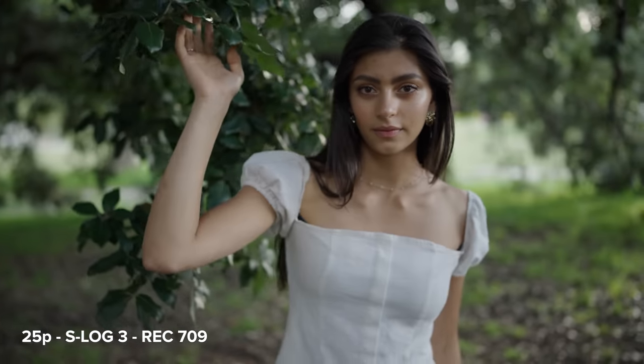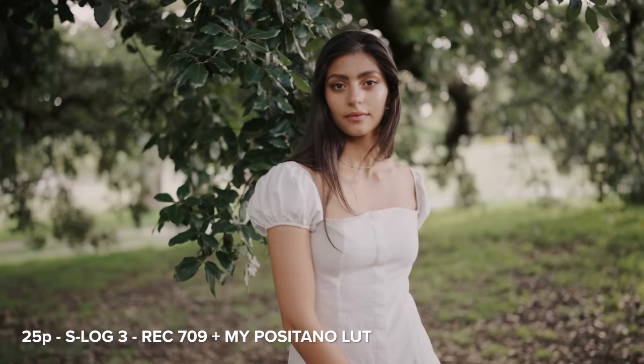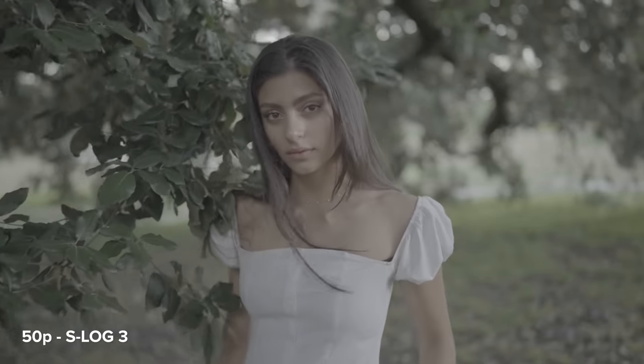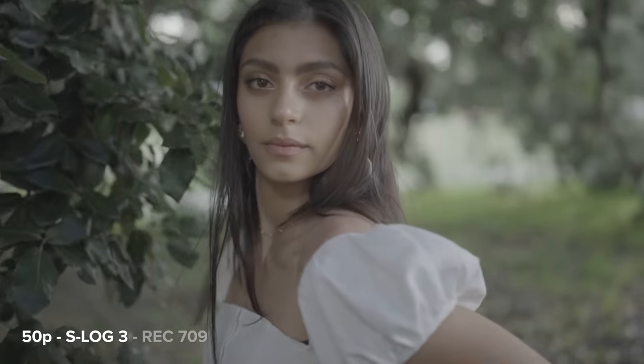Dan also did some video tests with the G Master 35 1.4 on the Sony A7S III. He filmed all of this in S-Log in both 25p and 50p. These are all handheld shots filmed in autofocus.